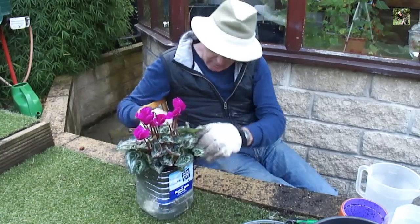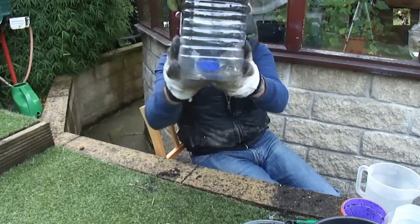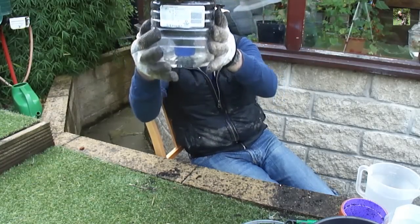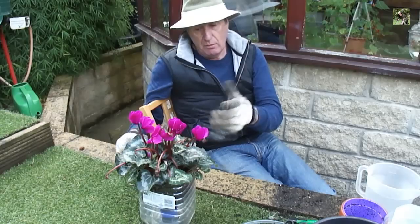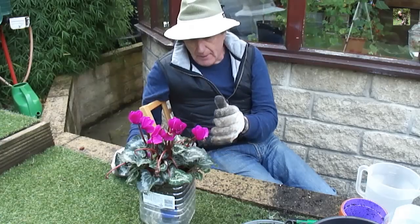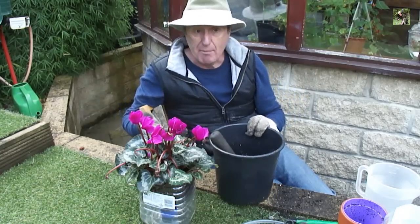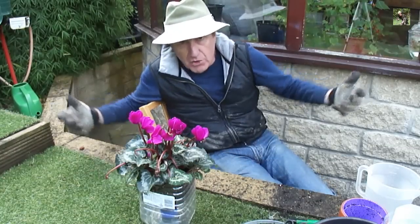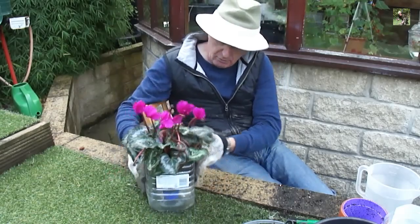I've now filled it up to the top with soil. The holes in the lid will allow the capillary reaction to keep the soil damp and look after the plant whilst you're away. When you put the soil in, make sure it's already damp — use a good quality compost to feed the plant. If you put dry soil in it will just suck up all the water immediately, which is a waste. So make sure it's damp first.